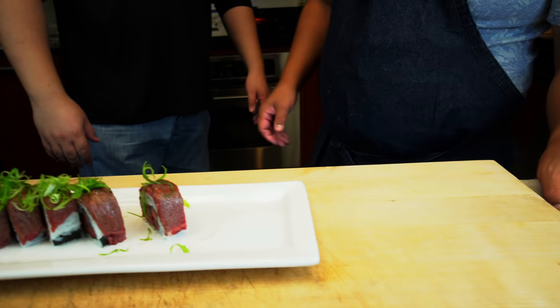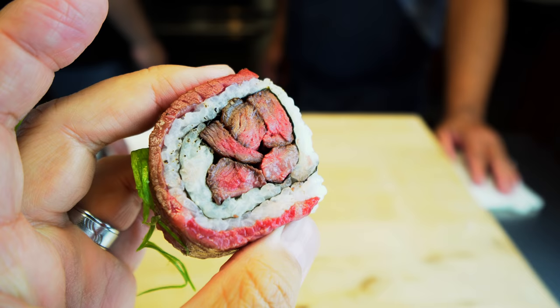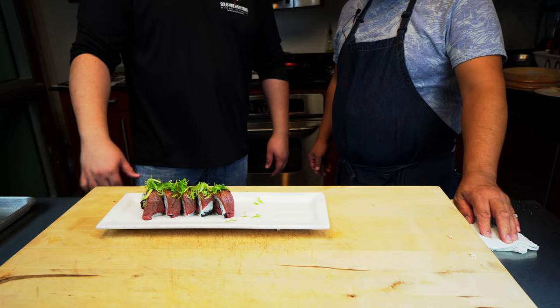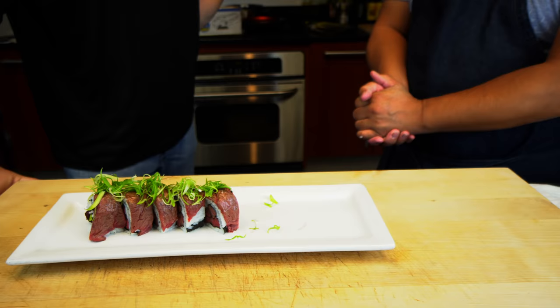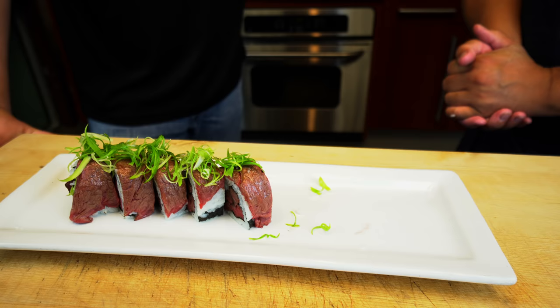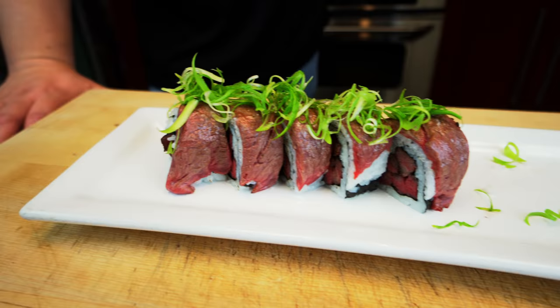Two different textures, right? Exactly — two different textures. Let me try a piece myself. Mmm. Wow. I'm licking my fingers, everybody. It is incredible. Delicious. The top of the beef is seared, the inside is quite like rare, but inside it's got a great texture. Of course the rice is perfectly seasoned. The salt is just excellent. Not overdone. Unbelievable. One more piece for me, guys.